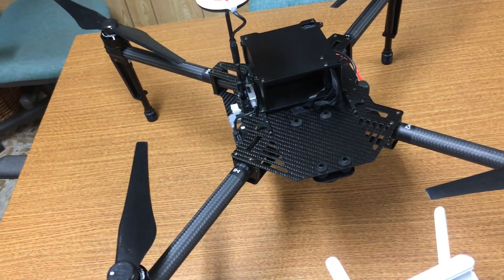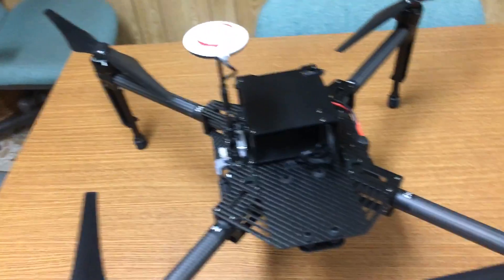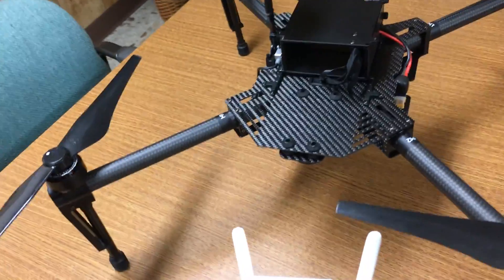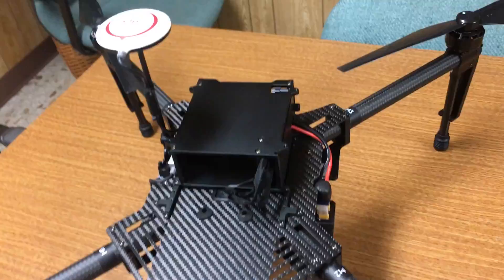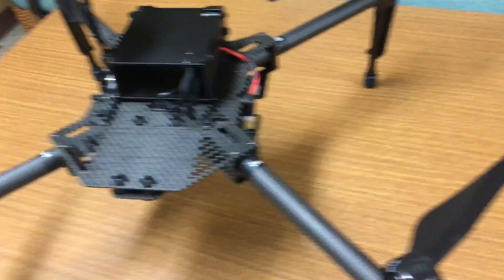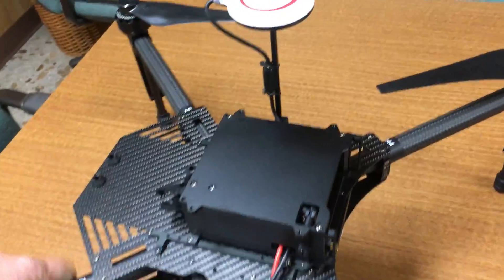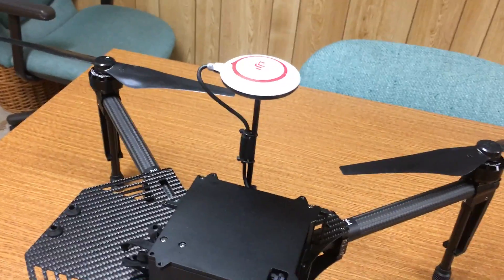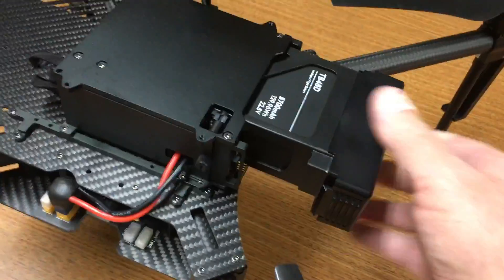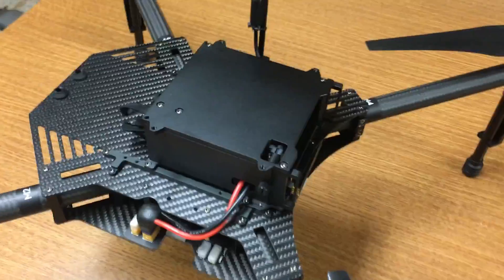They're putting this on the market for people who want to do research and development or a lot of customization. What I've done is changed it up a little bit. It allows you to mount the battery bay on the top or the bottom — I actually have the battery bay mounted on the top because I wanted the bottom to be open. This is the battery bay, and you can put two batteries on board. The battery just slides in like that and clicks into place.